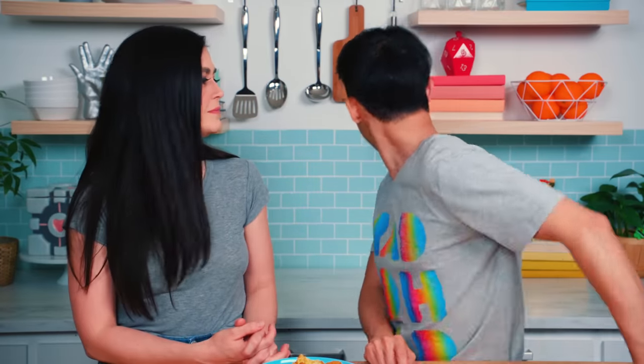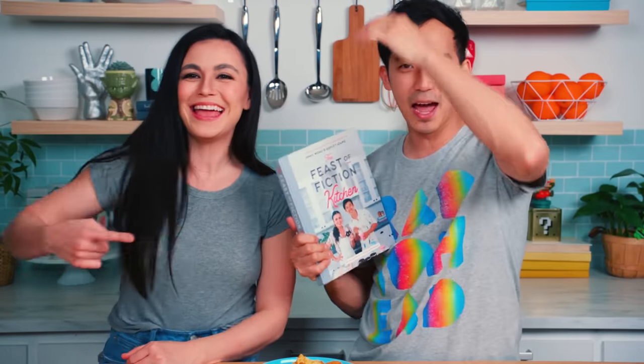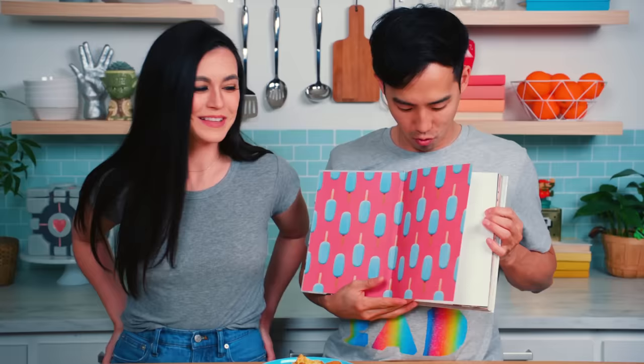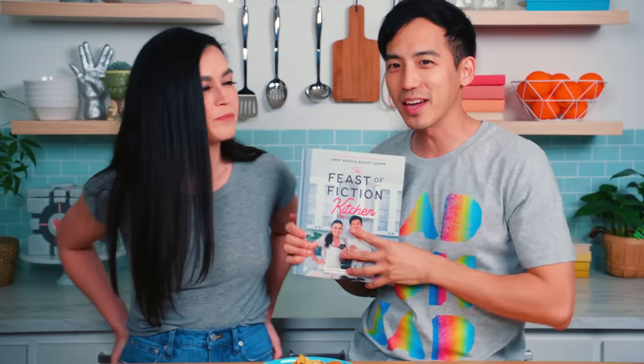Thank you so much for the inspiration, and if you guys have more suggestions about what you want to see us make next, leave it in the comments below. And don't forget, we have a cookbook coming out — the Feast of Fiction Kitchen — out April 28th. It's incredible. Here's a little sneak peek. You can pre-order it on Amazon, Barnes & Noble, and lots of bookstores. There's also a digital version as well.